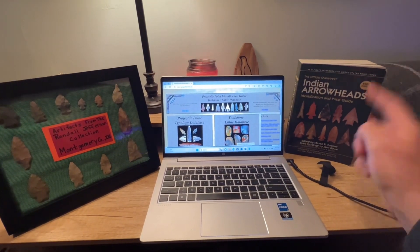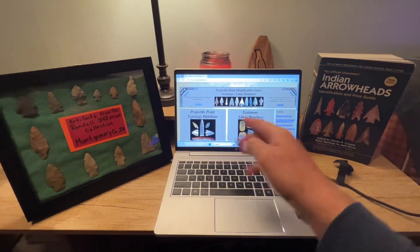All right, in today's video we're going to use this and this to identify these.